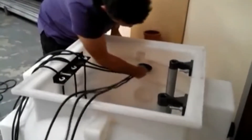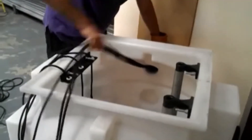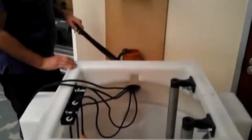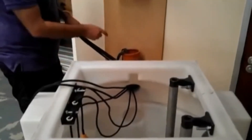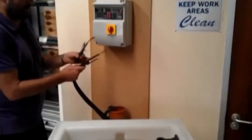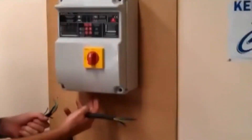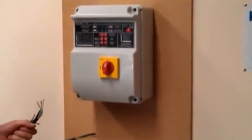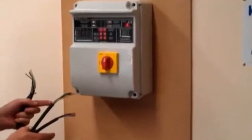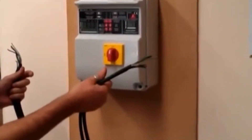Usually one has a draw cord fed through the ductwork up to the proposed position of the control panel. Once all the cables are pulled through the cable duct, the cables are individually attached to the control panel via the glands supplied with the control panel. You need to follow the instructions supplied with the control panel for the connection of these cables — three float switch cables and two pump cables.